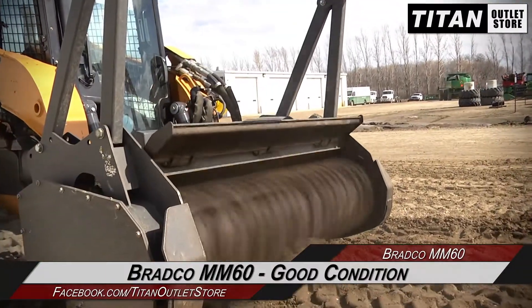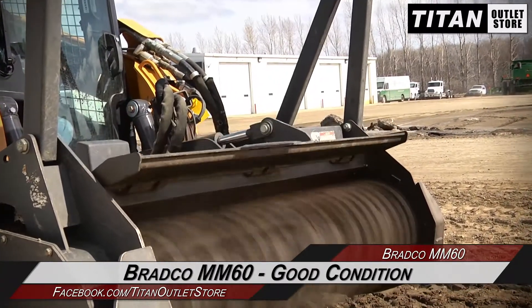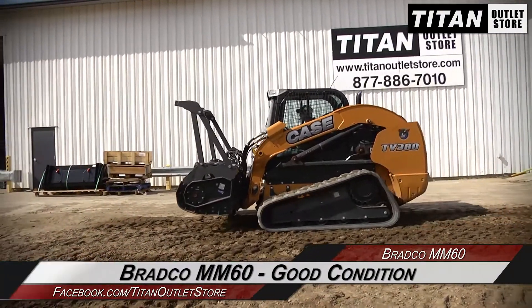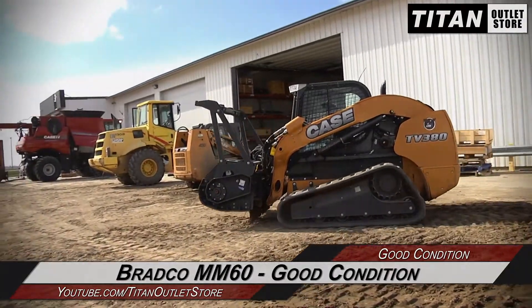Thank you for viewing this Bradco MM60. If you're interested in this brush chopper and would like to contact our sales staff, give them a call at 877-886-7010. If you're interested in viewing more equipment, go online to TitanOutletStore.com.